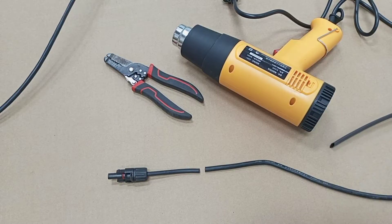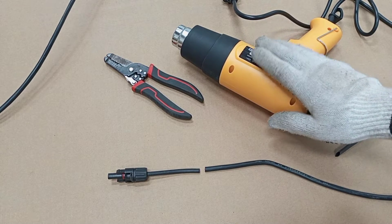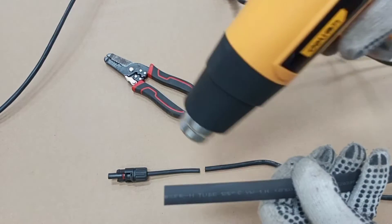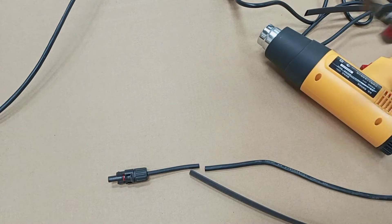First of all, I'll have to do my joint, but there are some tools I need to help me do this properly. This is a heat gun and this is what I'll be using to heat the tube around the joint. I also need a stripper and a plier.